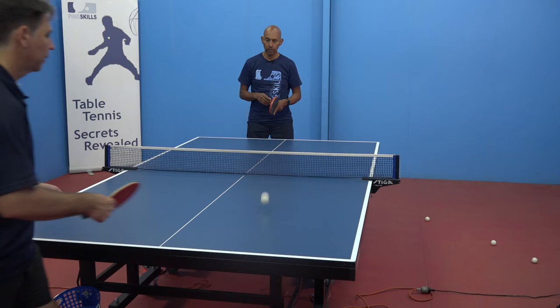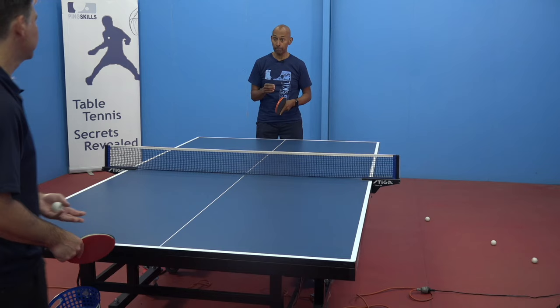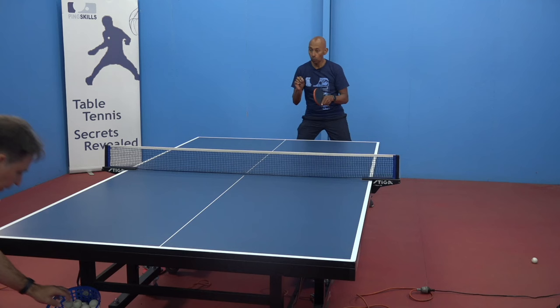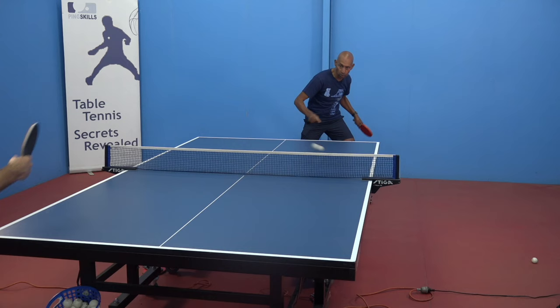With a short pimple you can still generate quite a lot of spin, but it's still not as much as you would with an inverted rubber. Because the ball doesn't come through with as much topspin, you're going to tend to hit that ball into the net rather than over. What you need to do is adjust your stroke to lift the ball up over the net because the ball is coming through quite flat.